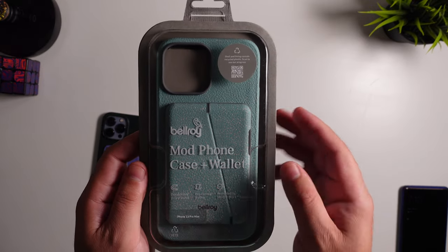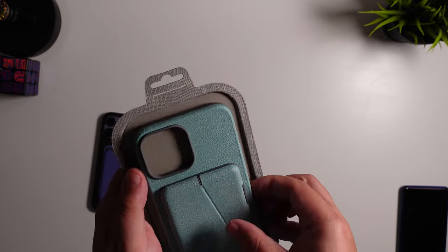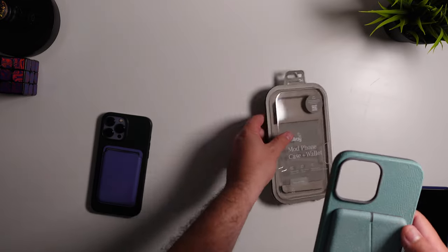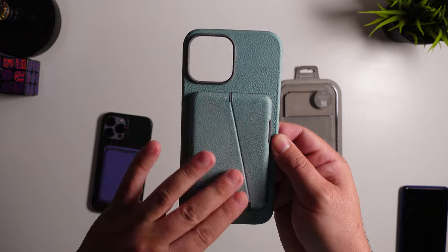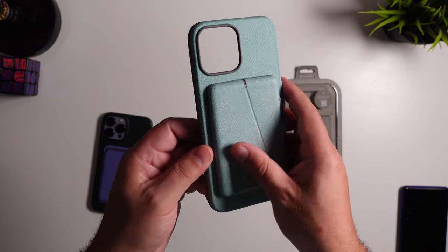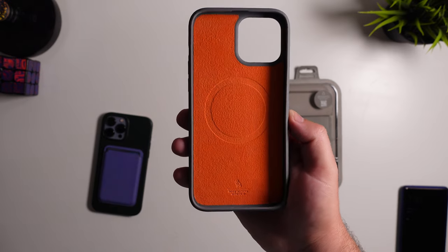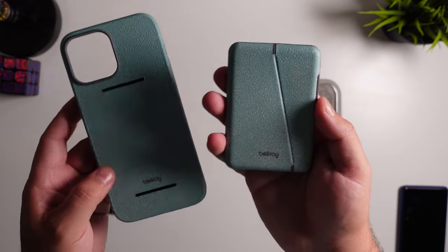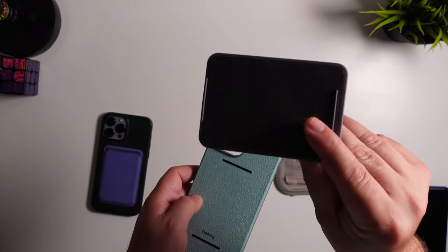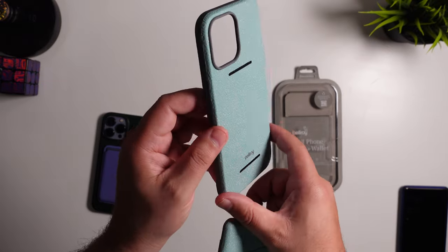I really liked this color pattern here as well — it's not gonna be for everybody, but I definitely liked it. Just like it looks in the pictures on their website, it is actually a textured material so you can feel it, which I like. You can see the Bellroy owl logo, and that MagSafe insignia there. The wallet does come right off, so if you don't want it or you want to mix and match the colorways, you can do that as well.